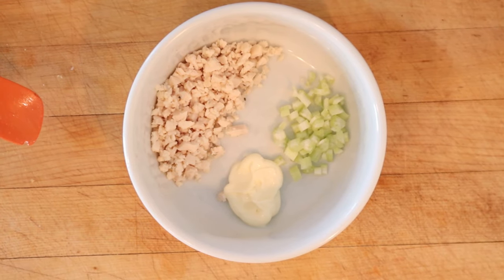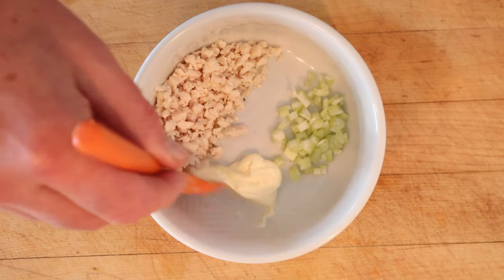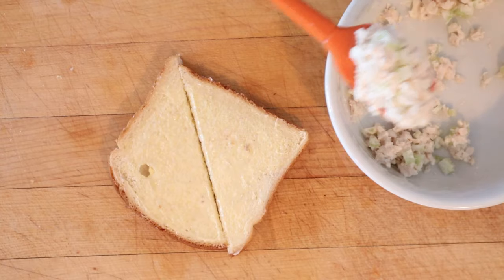To kick off our Manhattan Salad Sandwich, we have to first make a chicken salad comprised of minced up chicken, celery, and enough mayonnaise to moisten. And we put that on the bread.